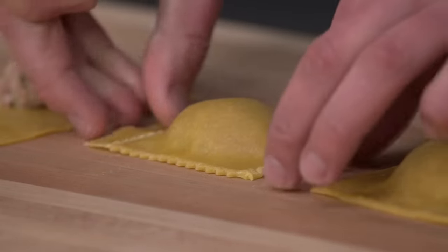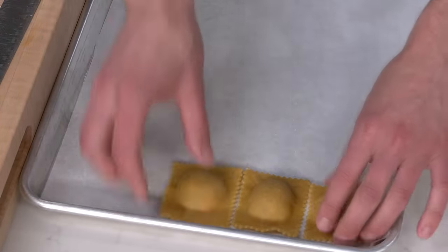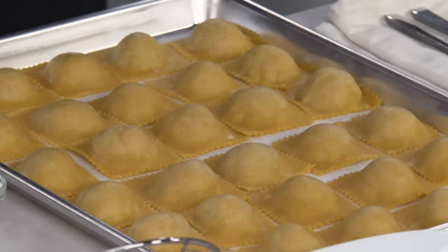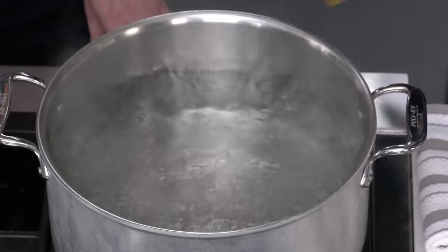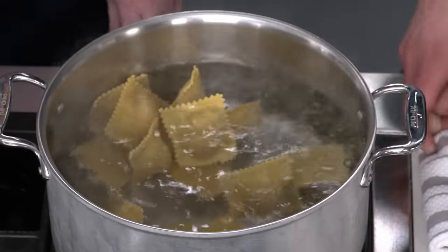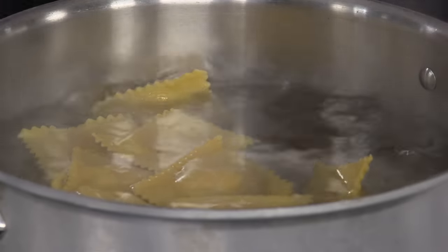We're going to cook off half today and freeze the other half. Lay them out on a parchment-lined baking sheet, freeze in a single layer, then transfer to a zipper-lock bag and store for up to a month. I've got a pot of boiling water — I'm adding one and a half teaspoons of table salt and dropping the ravioli in gently. We don't want to boil them hard, as that can cause them to rupture, so we're going to simmer them for 13 minutes. Another reason not to pre-cook the meat is that 13 minutes is the perfect cook time to get the filling just cooked through.